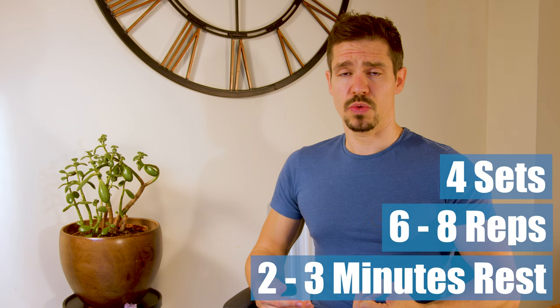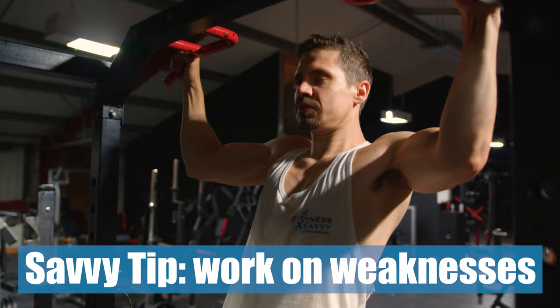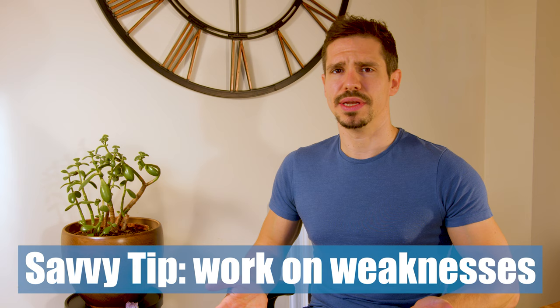This lower body session will likely be the shortest workout in the body recomposition plan. For this reason I like to include some time at the end to work on my weaknesses — for me that was pull-ups, so I spent time working on lat activation exercises to be better prepared for upper body day. For you, you might want to work on a mobility issue — for example, if you've got hip or ankle mobility issues preventing you from going deeper on a squat, look up some routines that can help you improve that.